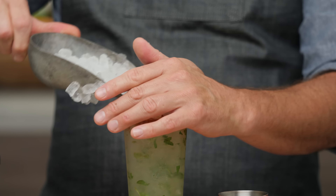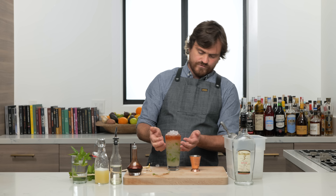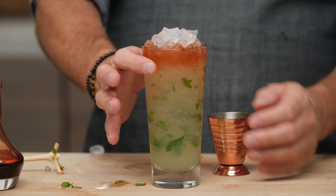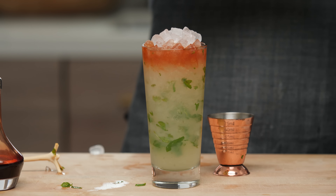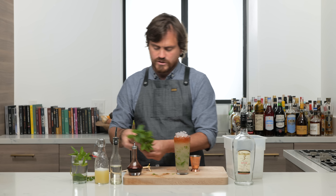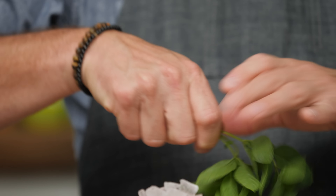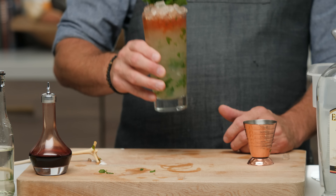Top it up with a little more pebble ice so you get that nice three-color effect — green mint on the bottom, a little red from the bitters, and white ice on top. It makes a nice three-tiered color. Then we take our mint sprigs from earlier, give them a nice slap and crush, and add a nice mint bouquet. There it is — the Queen's Park Swizzle.